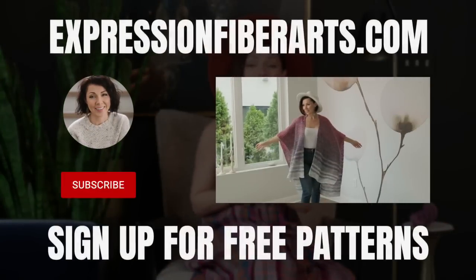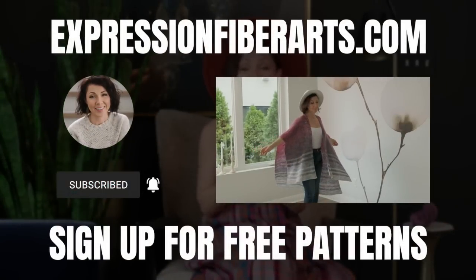You can download the pattern at expressionfiberarts.com. And while you're there, be sure to sign up for email updates for weekly free knit and crochet patterns.